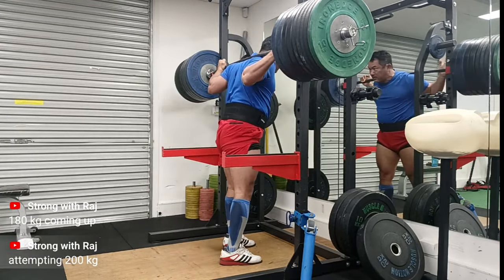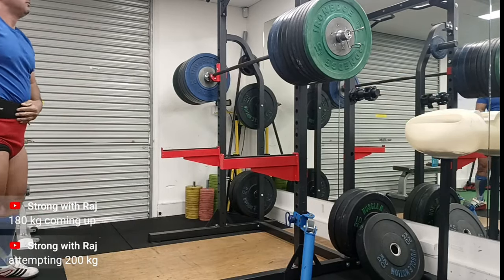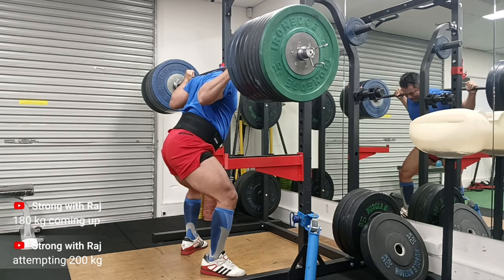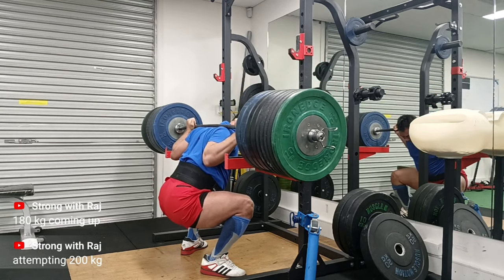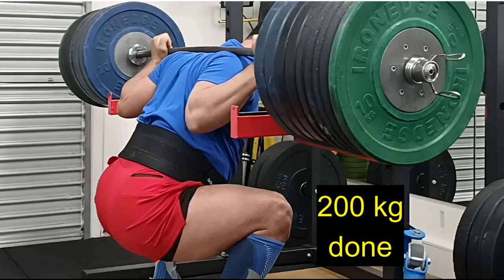I'm happy with the depth. I looked at it in many ways and I think I'm pretty good - just below parallel. Here it is one more time in slow motion. I just had to play it back to make sure I moved well and hit the depth. 200kg done.